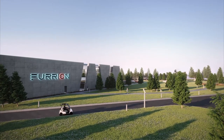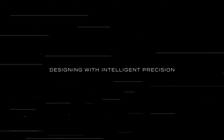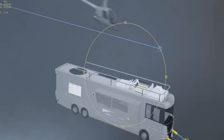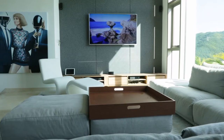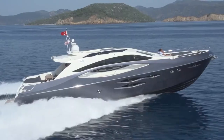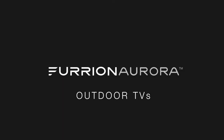Welcome to Furion. Our company was founded back in 2004 with a passion for design, innovation, connectivity, and sustainability. Today, our company has expanded our world-class innovation and design principles into a full product suite for vehicles, yachts, your home, and the outdoors. We inspire you to explore life, whether it's on land, on the water, or simply in your own backyard with our Furion Aurora outdoor TVs.